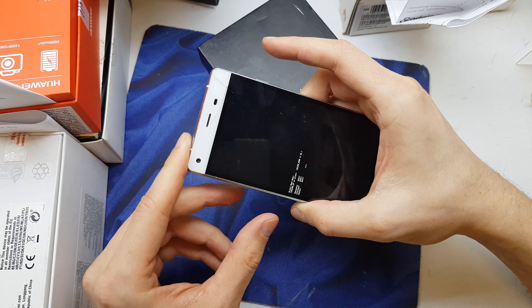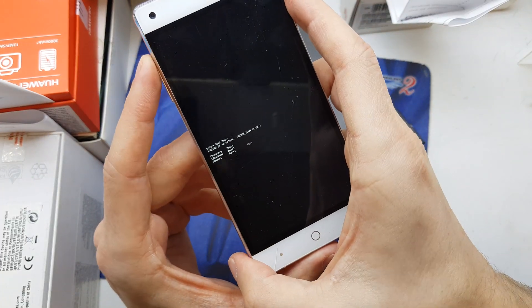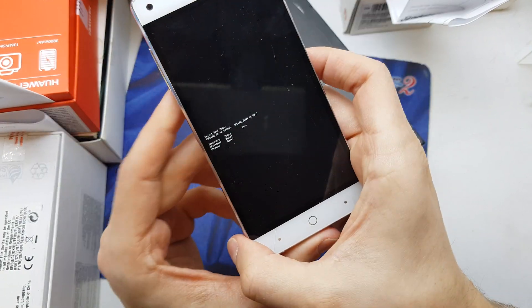Okay, the phone wakes up — release both keys. Then choose the first option: recovery. Accept by pressing volume down.